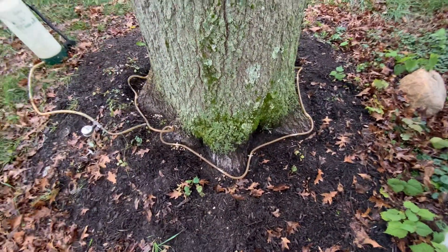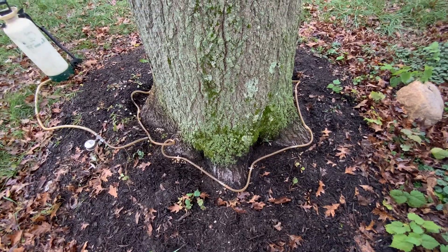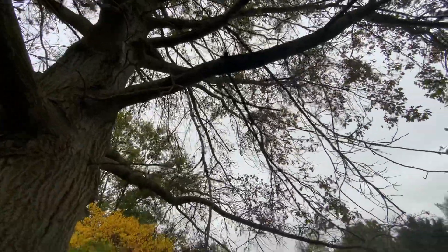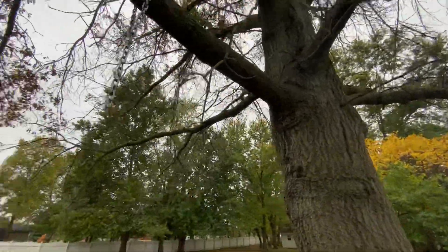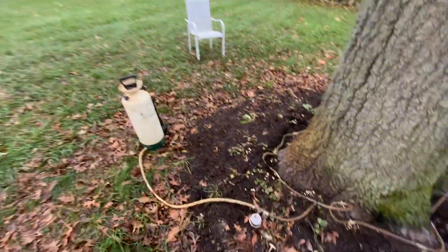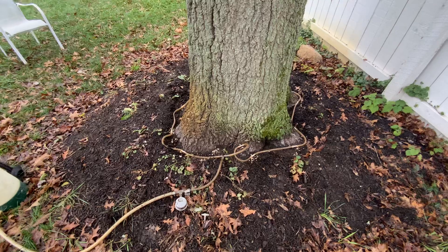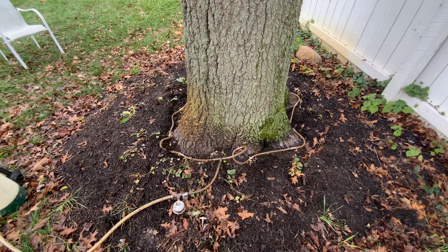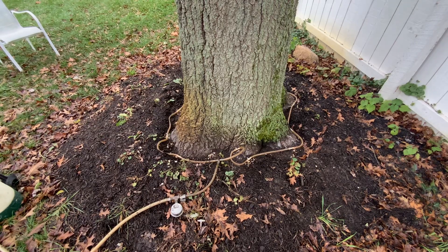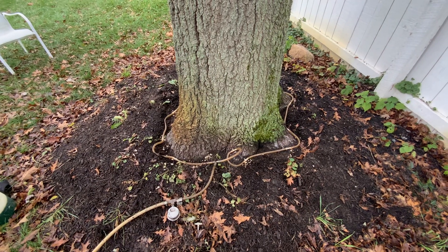These treatments are supposed to be the best treatments there are for pin oak trees here in Indiana and for iron chlorosis on pin oak trees. If you're interested in getting this system, they sell it online and I think it would definitely be good for your pin oak trees. All right, well that's it — thank you, have a good day.